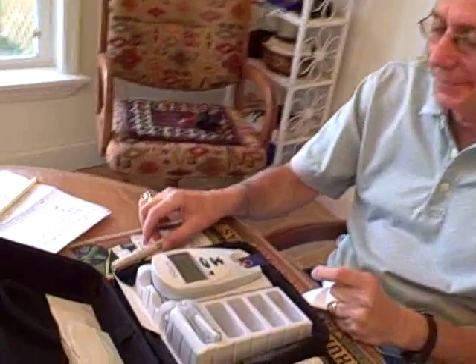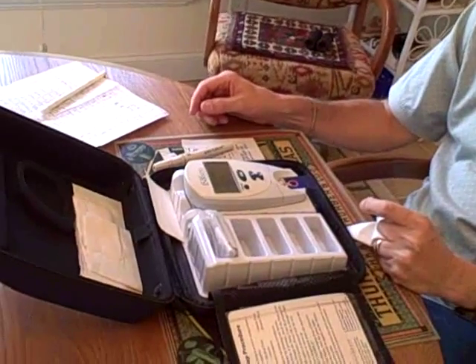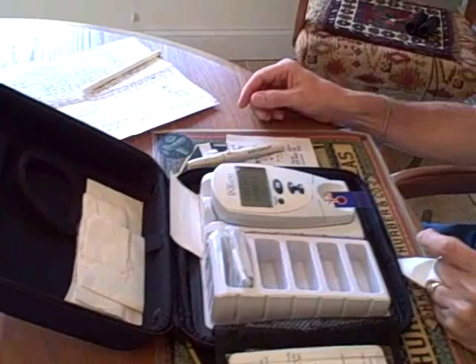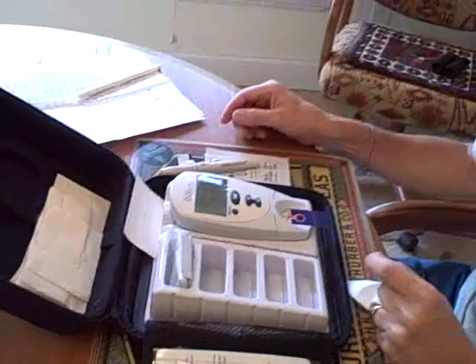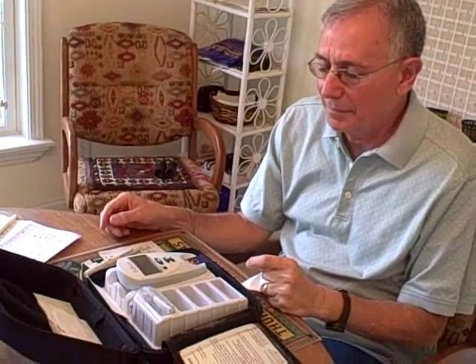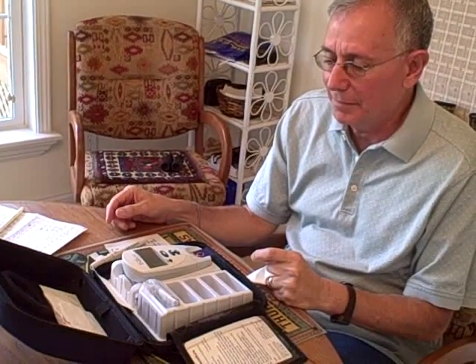Now we wait for the test to come back. And while we're waiting, we can give you a little bit more information about how this works. First of all, this is a fairly new model. It doesn't require refrigeration for the test strips.